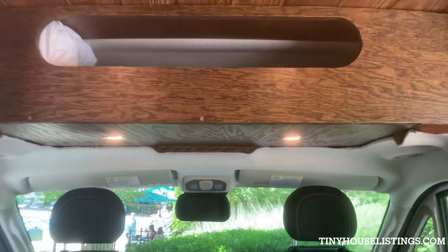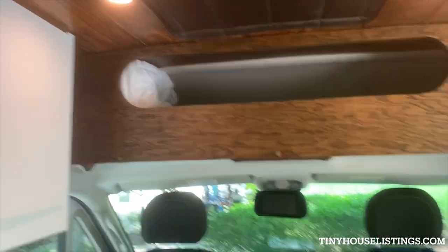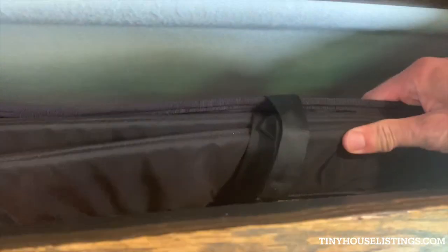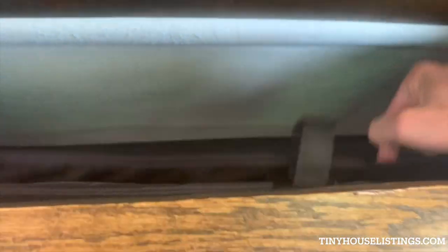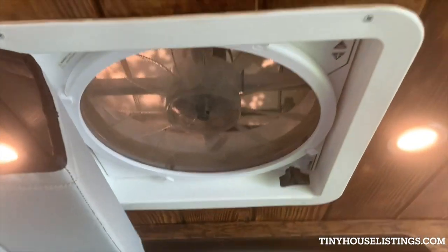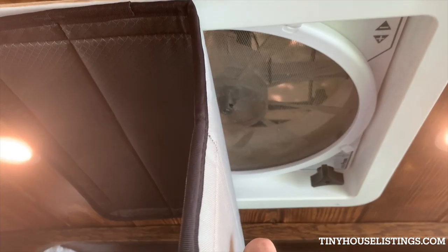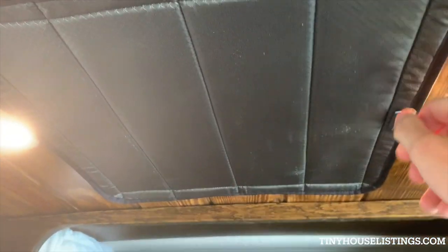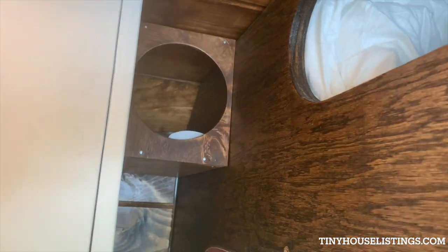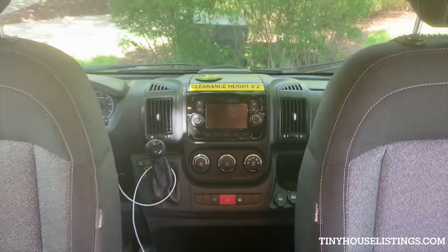In the front, it's all custom-built woodwork for the upper cabinet, which is cubby style and reaches all the way back. These are all matching blackout insulating curtains, including the one up top where the vent fan is, which is DC controlled and powered — it can pull air through or push air through. There's a little cubby here for a bottle of wine.